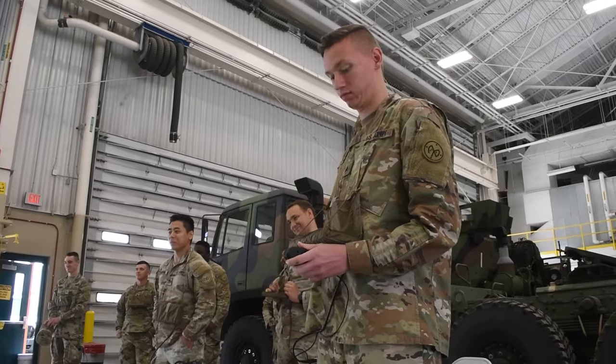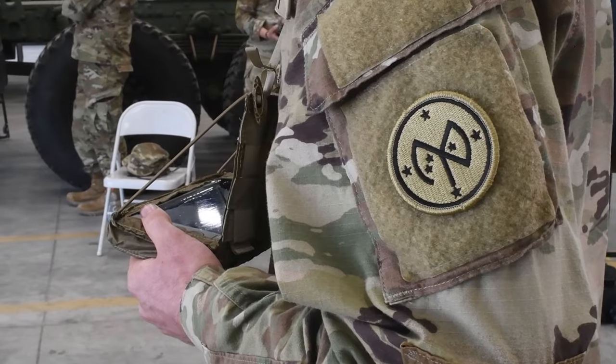Everyone's eager to learn and everyone's motivated. This is a train-the-trainers course, so we're going to train almost everyone on how to use this system — so it's not just me who knows how to use it, everyone down to the lowest level will know.